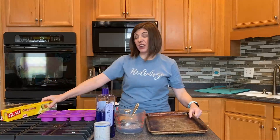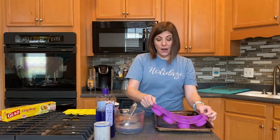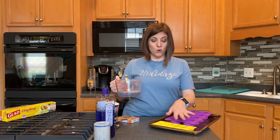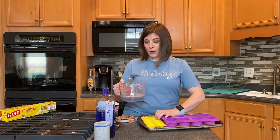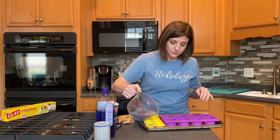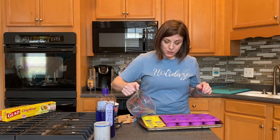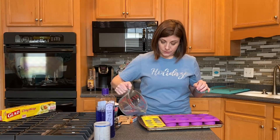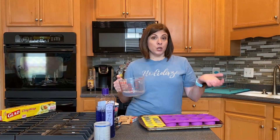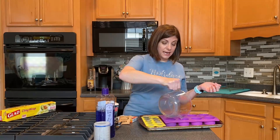My suggestion is to put your silicone mold on a cookie sheet because once there's liquid in it, it's wobbly and really hard to move. I have a cute little one and a big one. Since my recipe is going to make more than my small silicone mold holds, I'm going to use both. Go ahead and slowly fill the molds. Don't worry if there are bubbles on top — you can get those off afterwards. You can also fill a saran-wrap-lined baking sheet and cut it into squares once it has set.